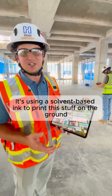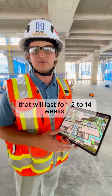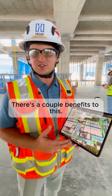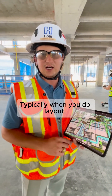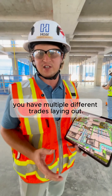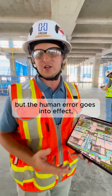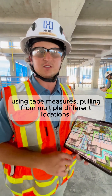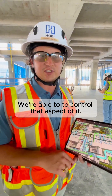It's using a solvent-based ink to print this stuff on the ground that will last for 12 to 14 weeks. There are a couple of benefits to this. One is the robot is able to print off of one known control point. Typically when you do layout, you have multiple different trades laying out, usually using the same control points, but human error goes into effect — using tape measures, pulling off from multiple different locations. So we're able to control that aspect of it.